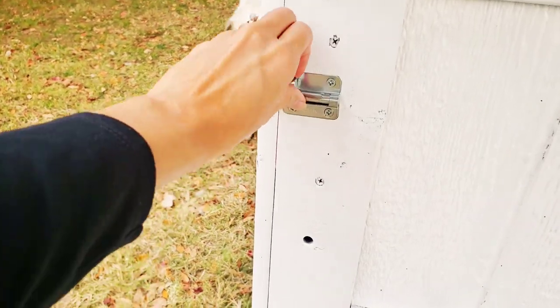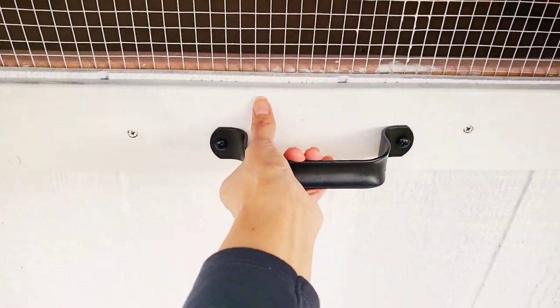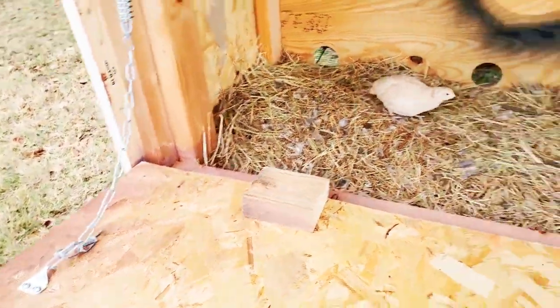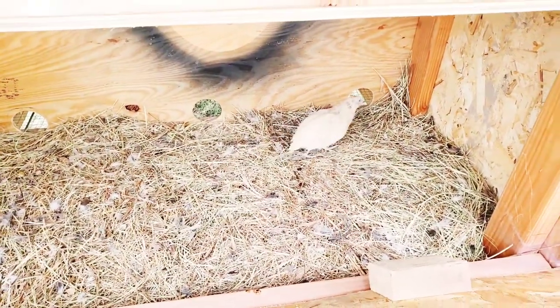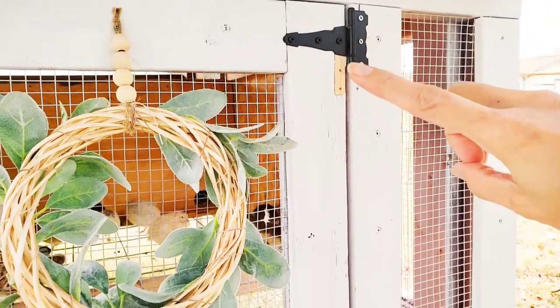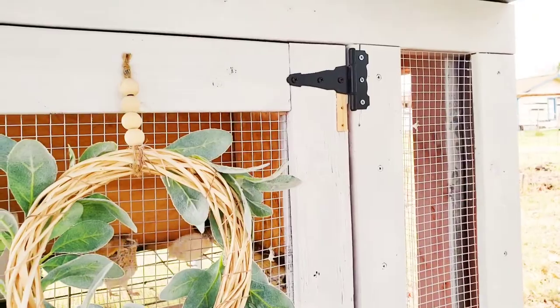We put a lock over here and then a handle here, and then we also put kind of like a catch there so that it would support this. This is how the inside of here looks, and then there's a board — if the quail want to, they can just run through those little holes.